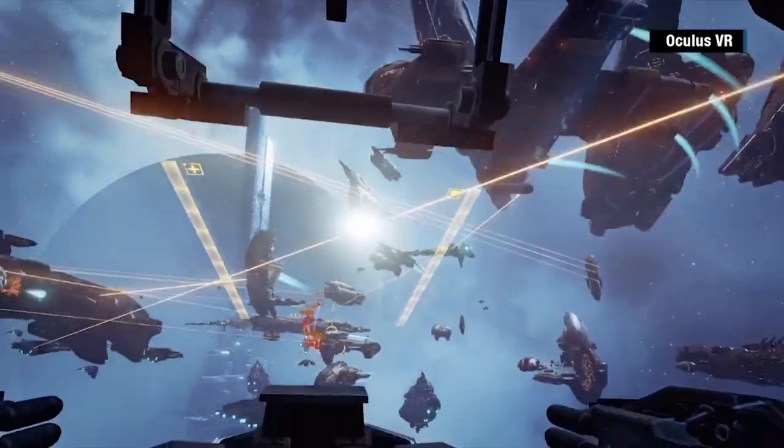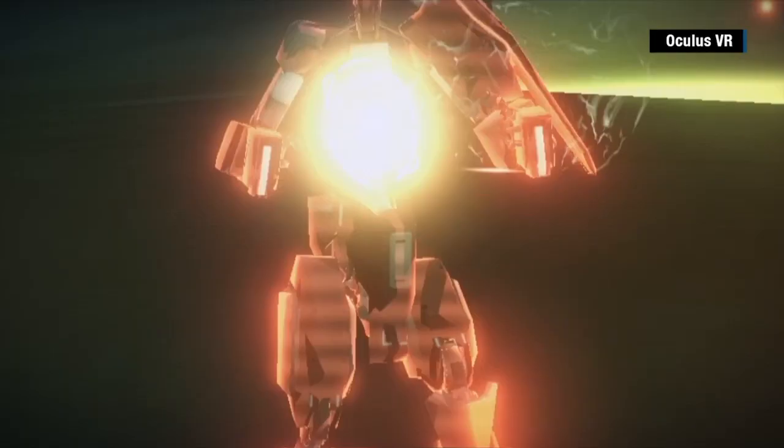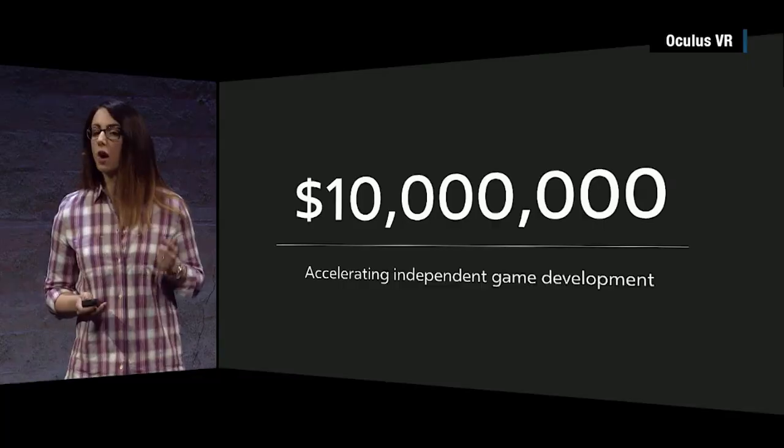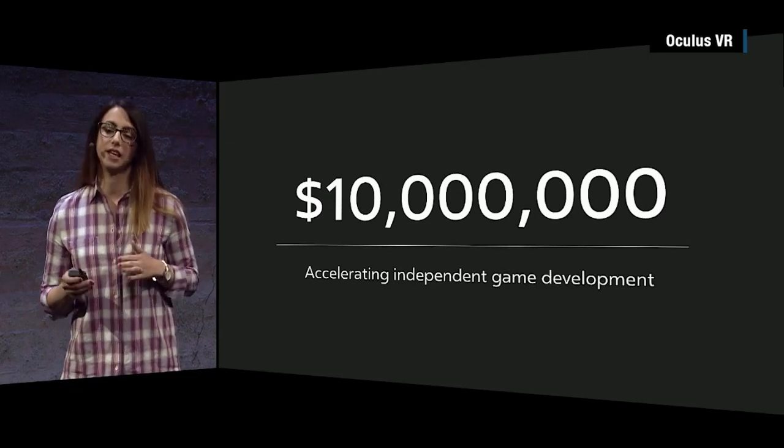We will be investing more than $10 million toward accelerating the development of innovative, one-of-a-kind, independent games on the Rift.